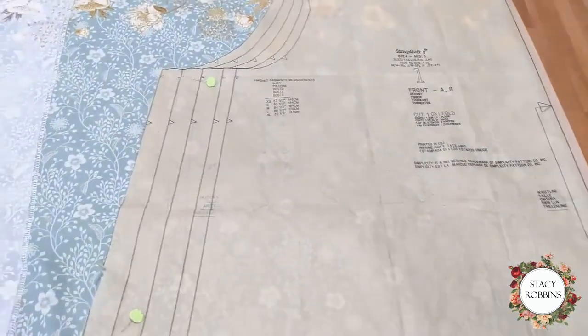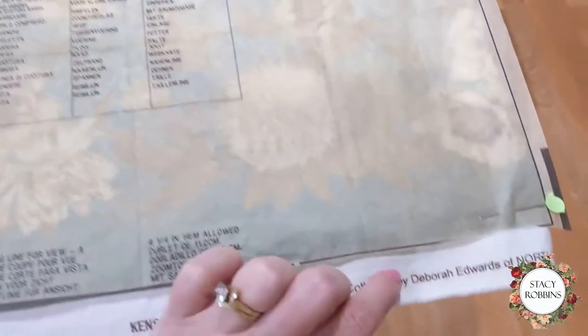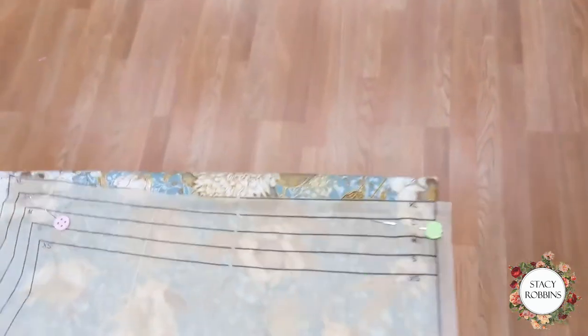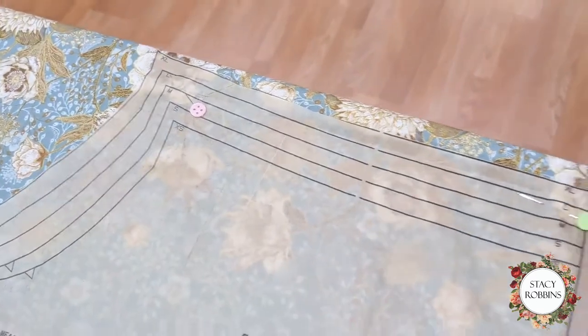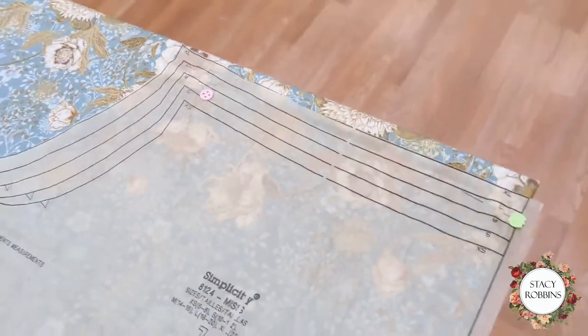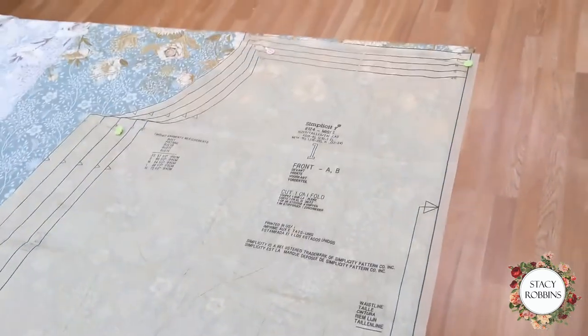Here's the fun part. I'm laying this out and you can see the border print is at each end, so I'm going to have the majority of the border along the hem. I stop right before I hit the selvage edge, and then up at the neckline I'll have a little bit of the border creeping along the shoulder. I'll do the front and the back just like this and then we'll check out the sleeve.